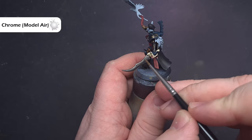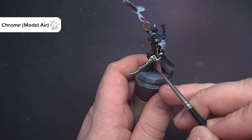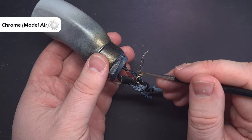A nice easy highlight now — we're going to do all the silver. The colour we need is Chrome from Vallejo Model Air. If you don't have that you can use Stormhost Silver. Essentially we're looking to get a nice tip on the brush and pull it along those sharpest of edges for a nice crisp edge.